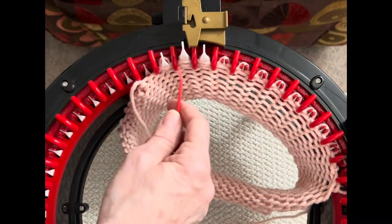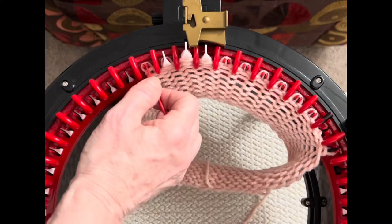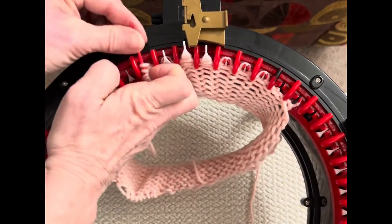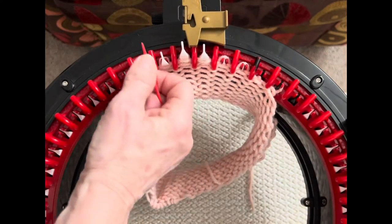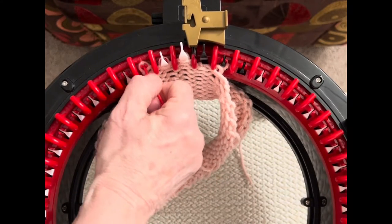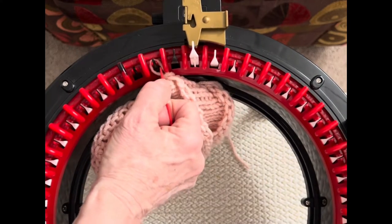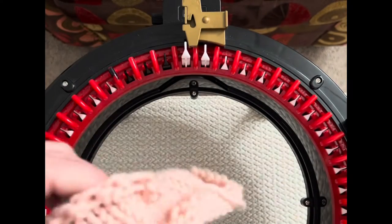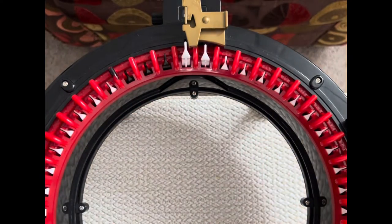Everything has dropped down and that troublesome one is coming back around so I can pick it up. Now that we've got that off, I'm going to remove my machine, then stretch this piece width-wise and length-wise, and I'll see you back.